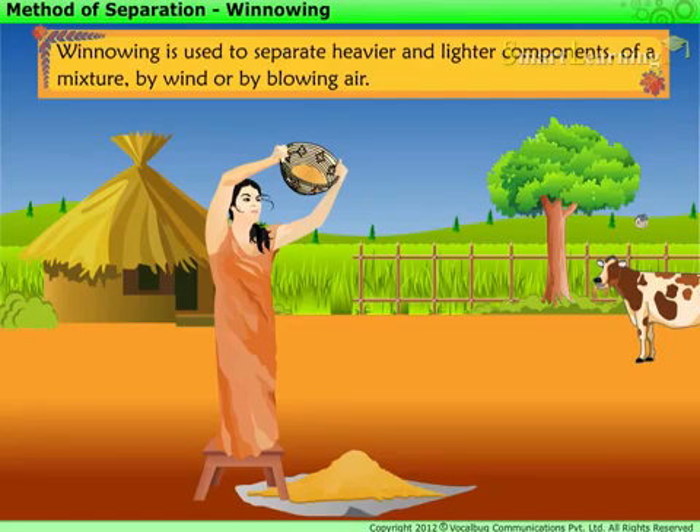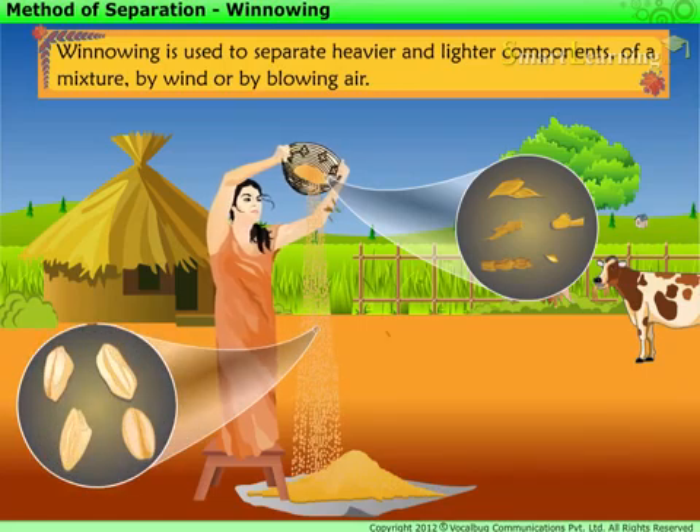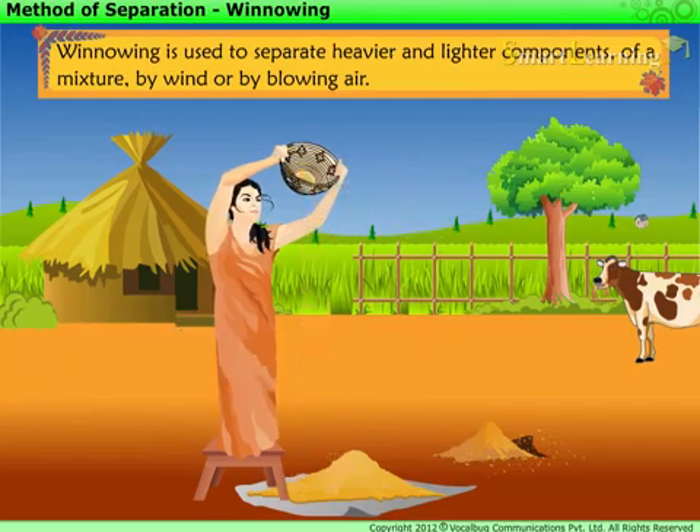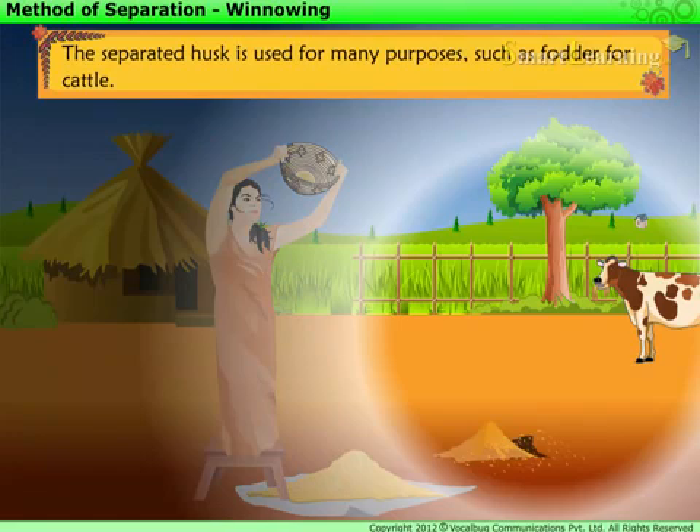By this process, the husk is blown away as it is much lighter than the grain. So, when the grains are gently dropped to the ground from a height, only the grains are collected and the husk is blown away. The separated husk is used for many purposes, such as fodder for cattle.